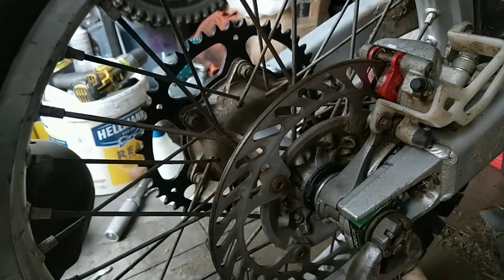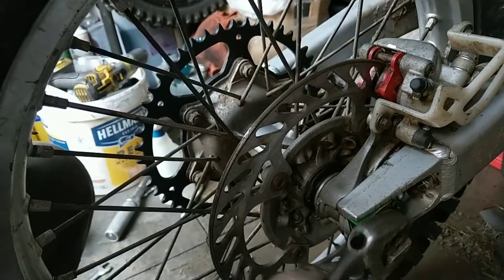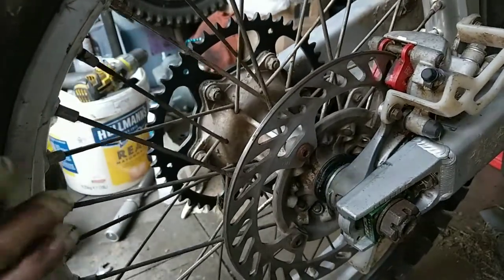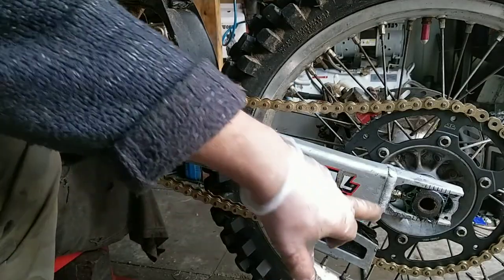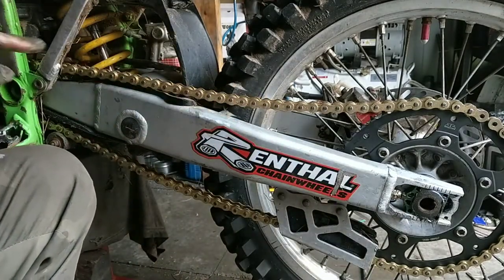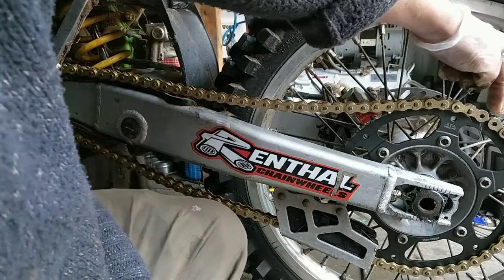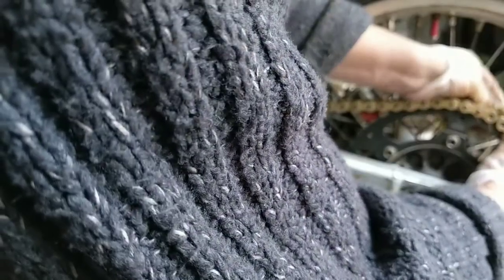Honestly, you don't want to tighten this right up until the chain is adjusted. What a difference. Right, I'll get the chain on — I've got the adjusters right far forward. Just thread the chain right around the sprockets, and that's the split link ready to go on. I always like to join it at the sprocket.